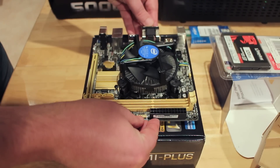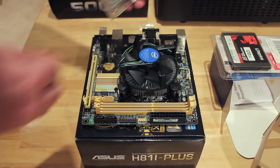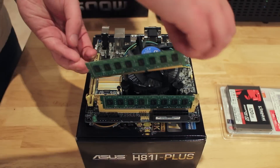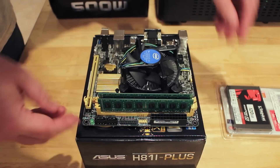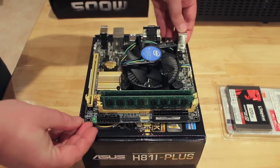And that's pretty much it for the CPU and fan. Now moving on to the RAM — it's super easy to install. You just have to make sure you get the notch in the right place, because one side is longer than the other in terms of how you put it into the slot. And it just clicks in nicely with the latch at the end.